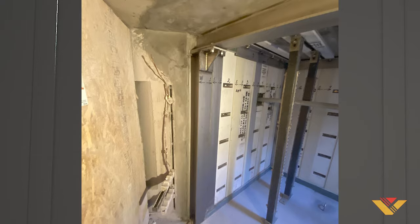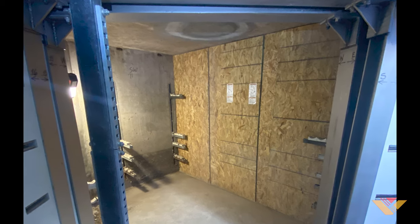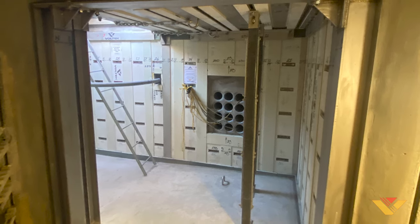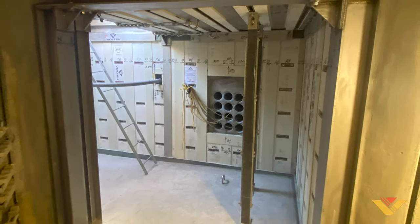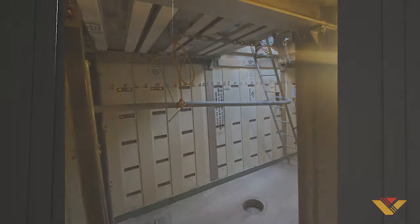Over time, if the remaining walls or ceiling of the older octagon vaults begin to deteriorate, APS will be able to simply continue inside with the Vault-Tec panelized modular system to restore structural integrity without any excavation of the new light rail track.